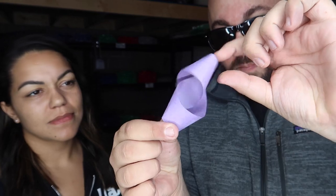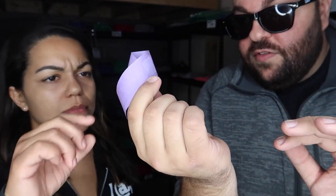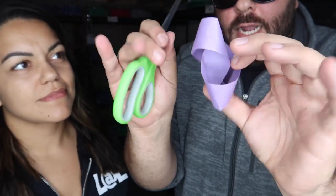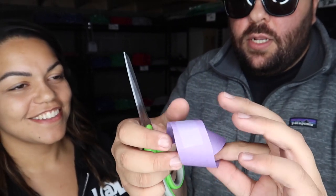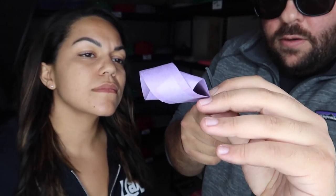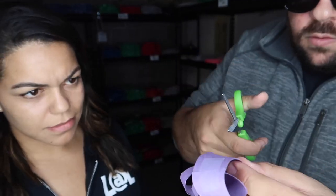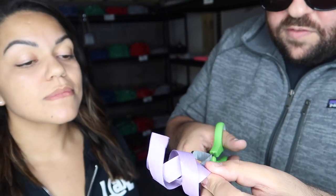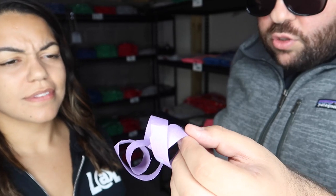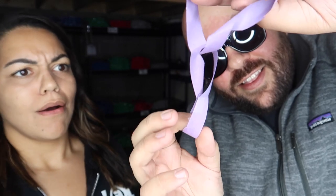I have a little paper loop here — it's a strip and it's one solid loop. Check that out and make sure it's one solid loop. I have some scissors and I'm actually going to cut it into two loops — cut it in half. We snip it right here and I'm going to cut it into two loops. It forms into two loops, but look — they're actually linked together just like that.